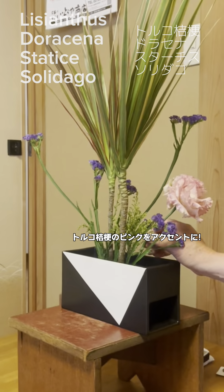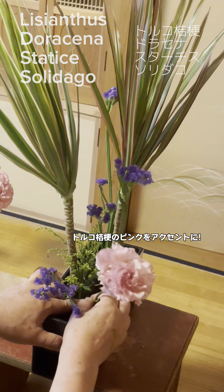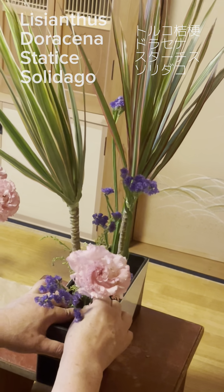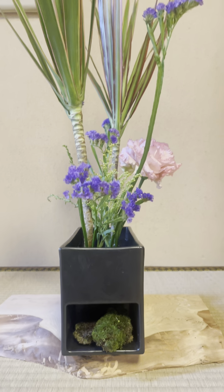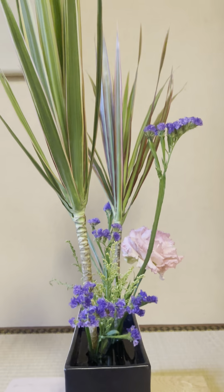So that's why I put pink color Lysianthus and finish to arrange. How is this? Please let me know what you think in the comment box.